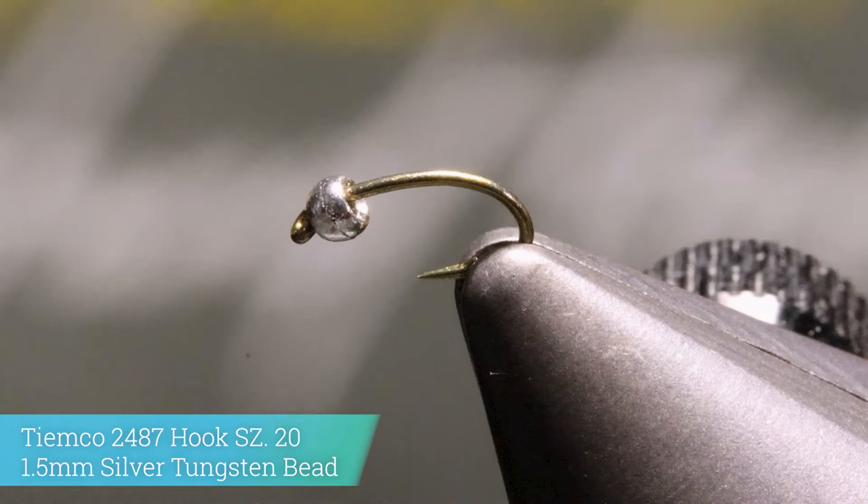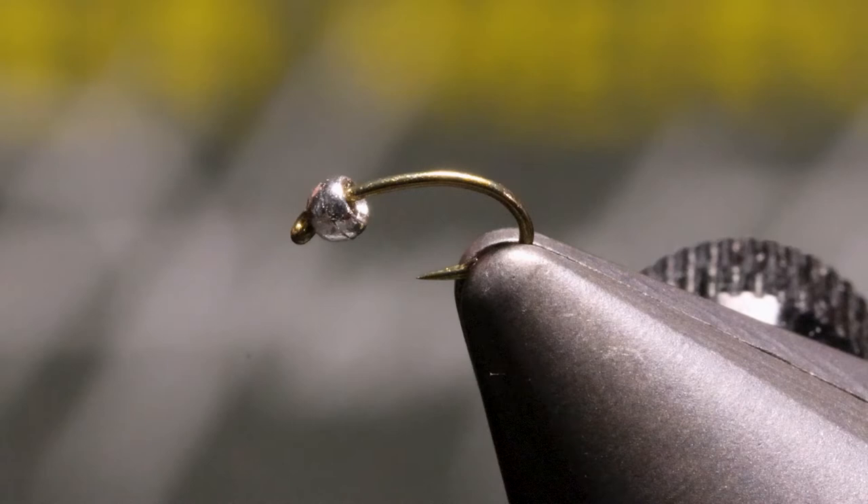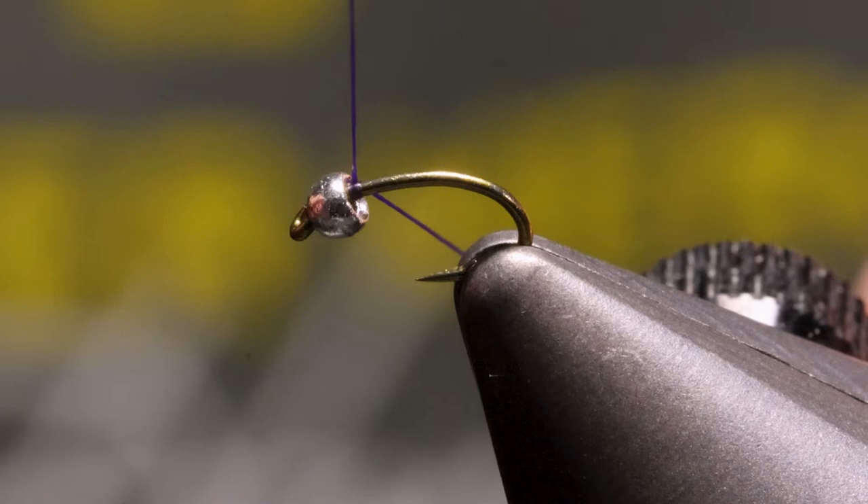With our purple thread, we're going to start right behind the bead, like so. We're going to do one wrap, and then we're going to wrap back towards the hook bend about four or five times. We'll take our scissors and cut it off like so.